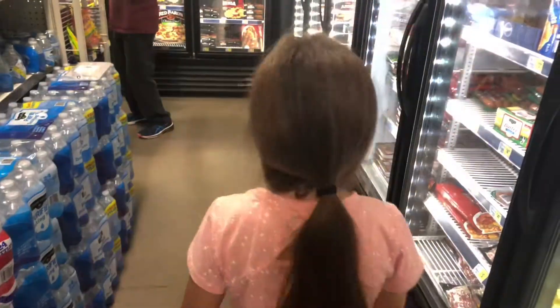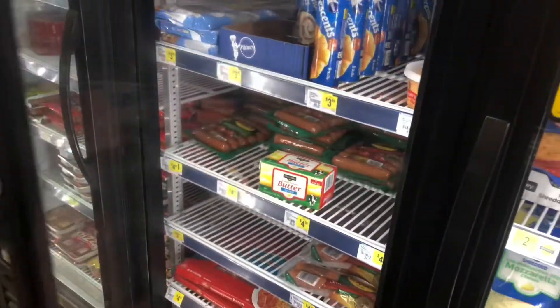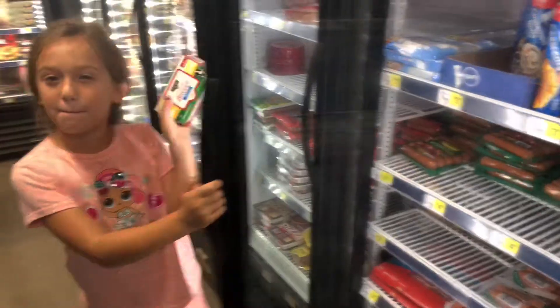What else do we need? We need butter — right here. Sweet cream butter. We don't need to get anything else because we already have oats and peanut butter at home, so we're good.